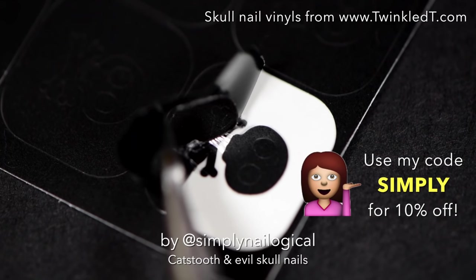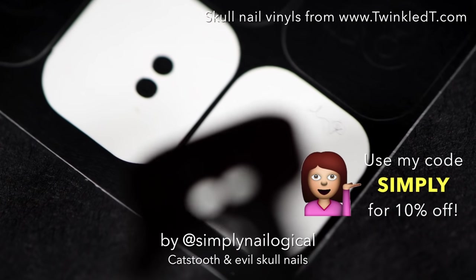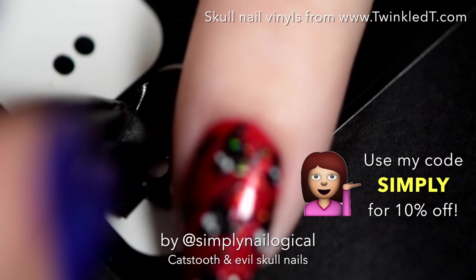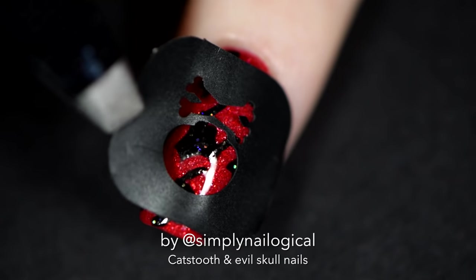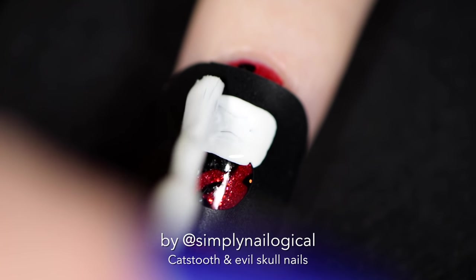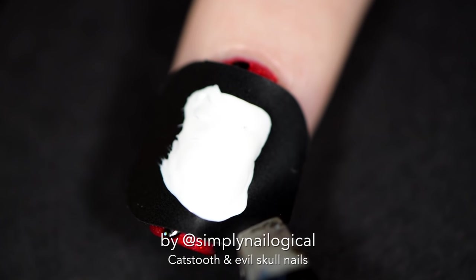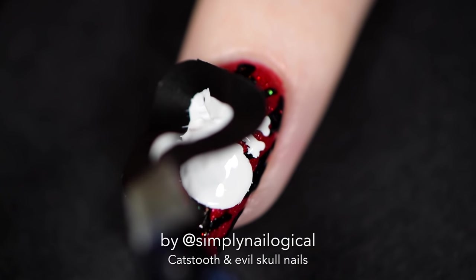Skull nail vinyls equals poison! This one's being a bitch and it doesn't want to come off nicely either. While I struggle, I'll just remind you guys that you can get all the nail vinyls you want from twinkletea.com and use my code SIMPLY for 10% off. I can't promise you a smooth, problem-free experience, but we'll just struggle together. I'm using my favorite one-coater white nail polish — the link is below, along with a video on what's the best white polish — to fill in the skull head. That removal was safe and sound. Phew!